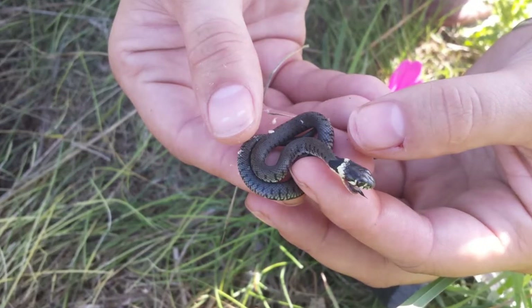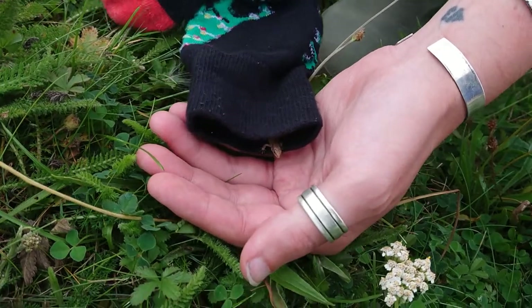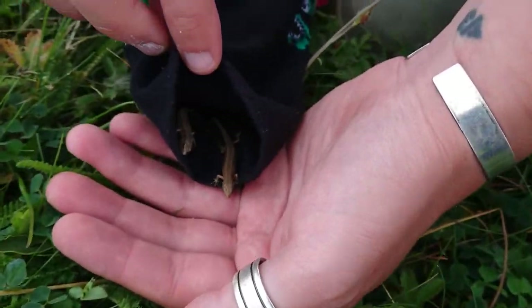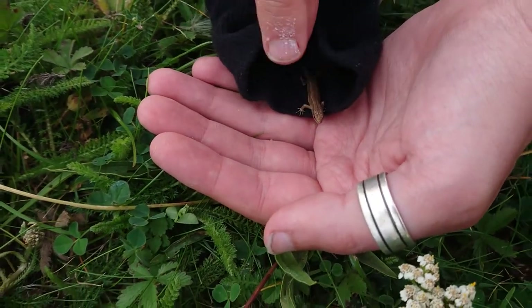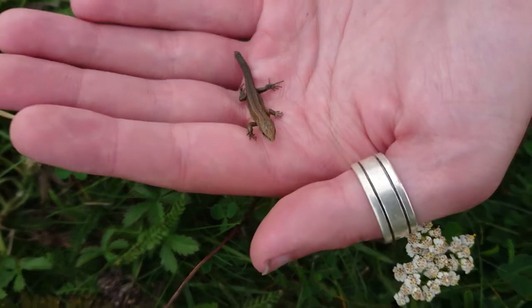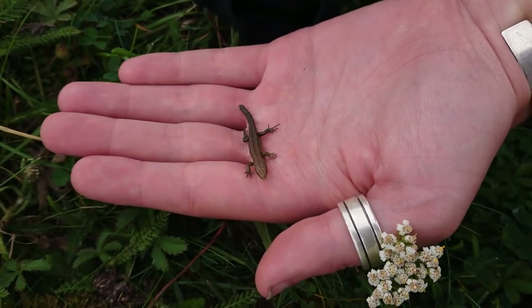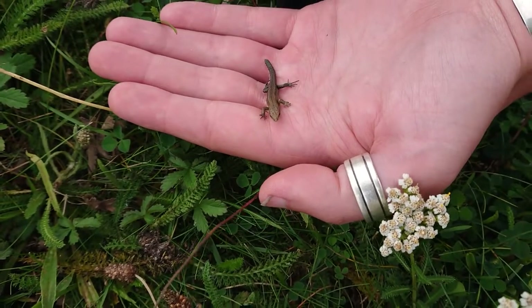We also caught common lizards. Here are some juveniles being released into the area of conservation — they've got their characteristic dark colouring, and this one's regrowing its tail that it must have lost due to a predation attempt. Here's an example of the full tail.